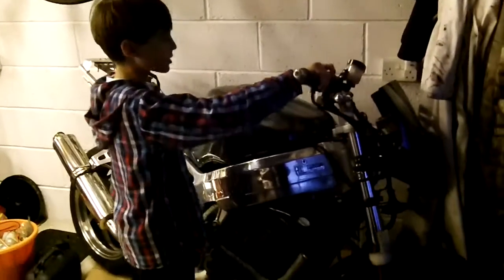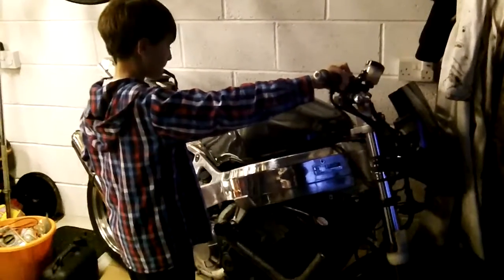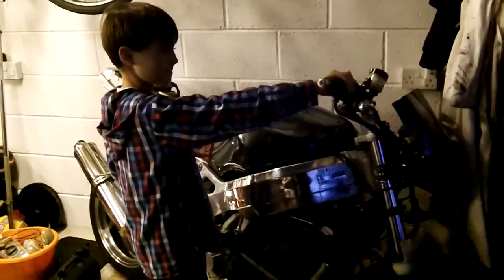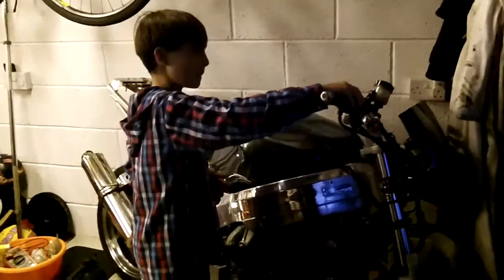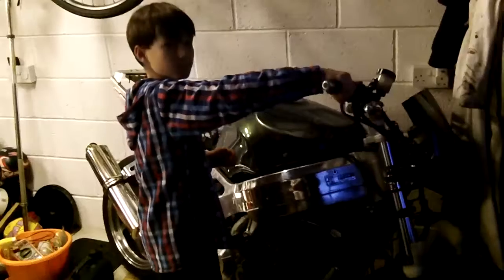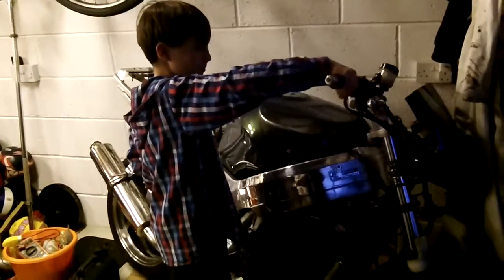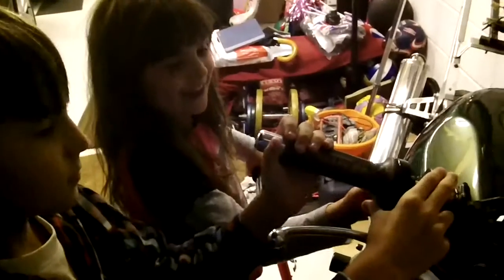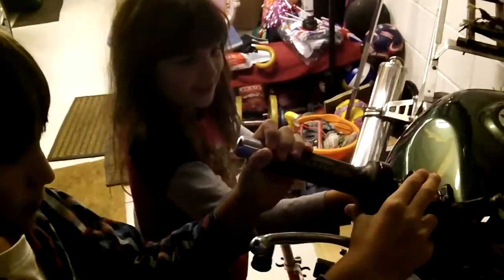I'm going to start the bike to show you. I'm going to show you the best start — here's the best start.